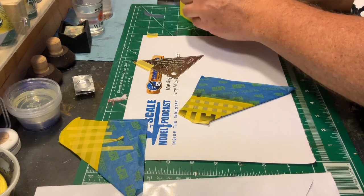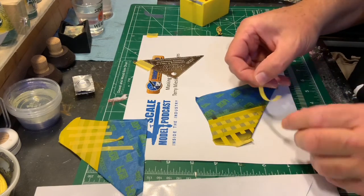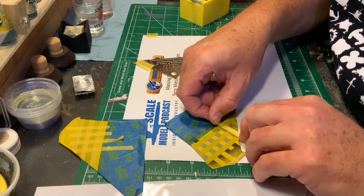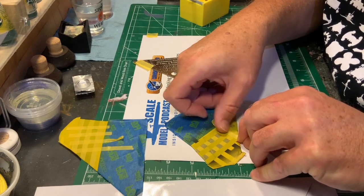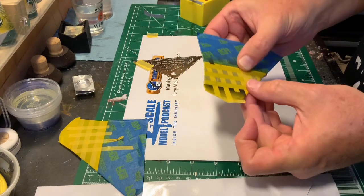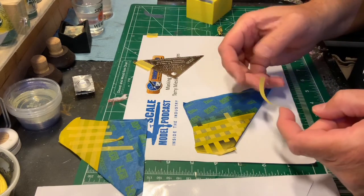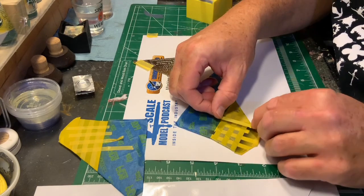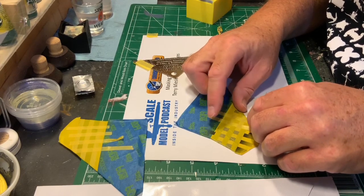Those are masked off and we do the 90-degree angles as well.